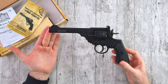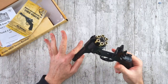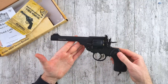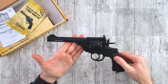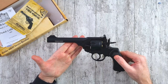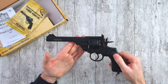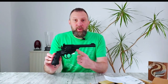The Webley service revolver, also known as the top-break or self-extracting revolver due to its extracting action with the cartridges, was actually a massive improvement on the previous service pistols. Originally produced in 1887, they were still serving in British and Commonwealth forces somewhere in the world right up to the 1970s, seeing conflicts from the Boer War through to Northern Ireland.